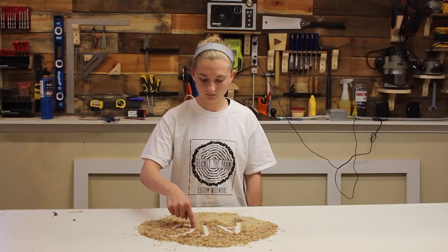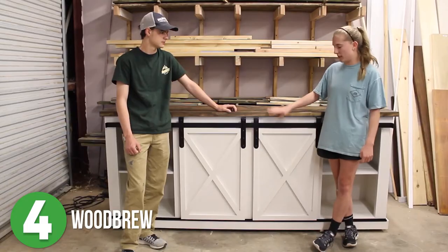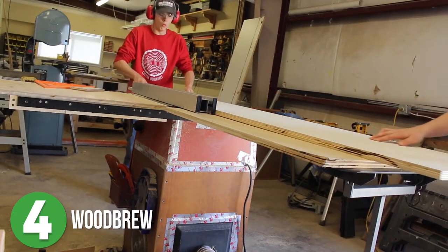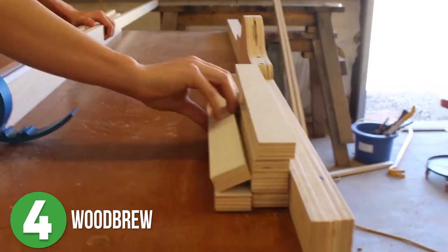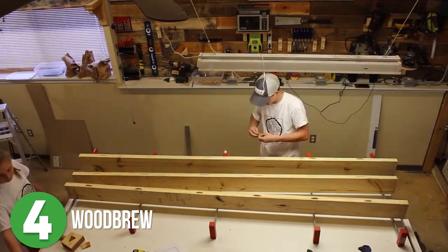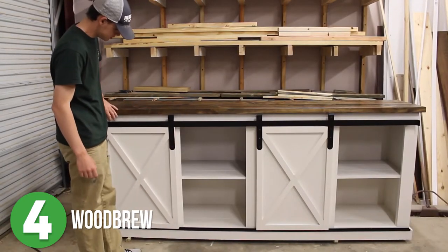Molly and Dylan from Woodbrew are number four. Not only are these two one of the cutest couples ever, but they also build some of the coolest DIY projects together. This DIY media center with a rustic vibe and sliding barn doors is no exception — about $250 worth of materials. The duo wastes no time working through their cut list on the table saw. Once all pieces are cut, they work through the doors, side panels, frame, shelves, and base, then prep the lumber for the top using biscuits and glue. Once assembled, they add paint and custom hardware before sitting back to enjoy their new entertainment center.